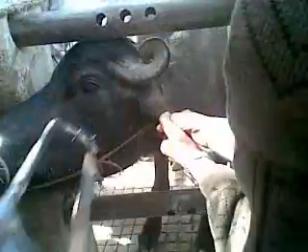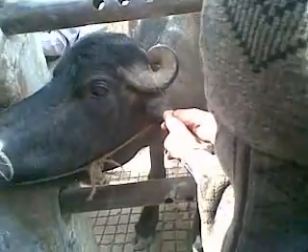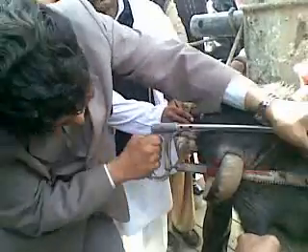I am in the soft tissue, therefore the animal is irritated. Now I am in the bleeding area, so we have cut. Give me the cotton.